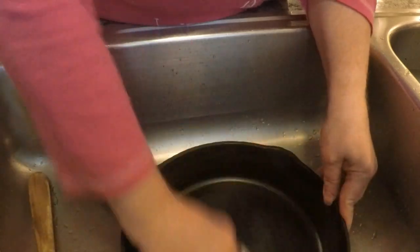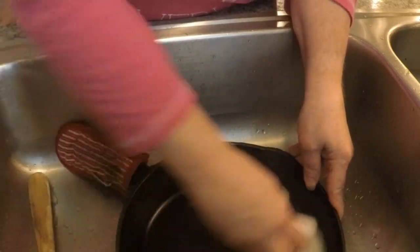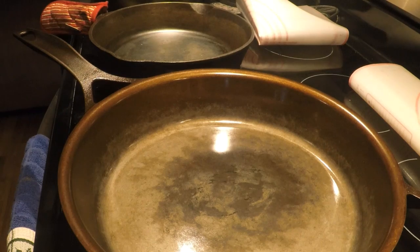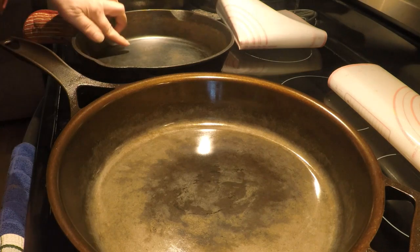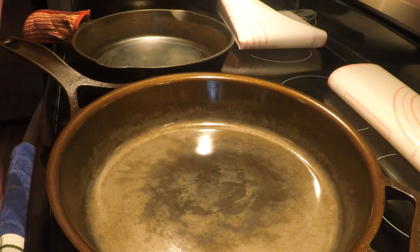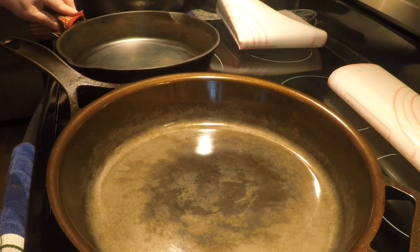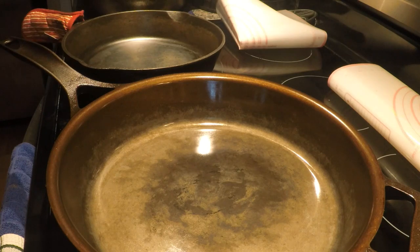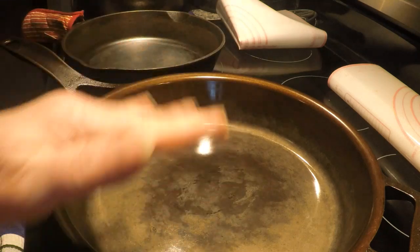We're going to wipe it off with a towel and it'll be all ready to mini-season. I'll do the same with the other skillet. I'm back — cleaned everything out and made sure things were very smooth on the cooking surface. I'm going to turn it up on medium-low this time because this stove heats up really high. Everything's nice and smooth on the bottom — now we need to do a mini-seasoning.